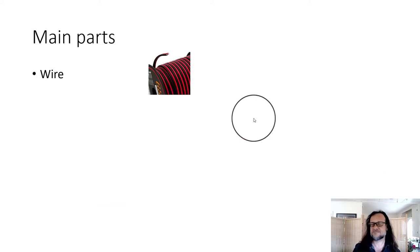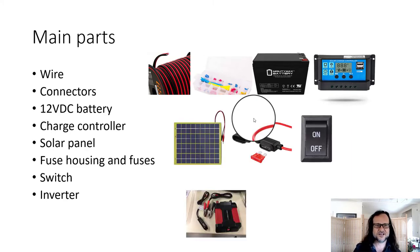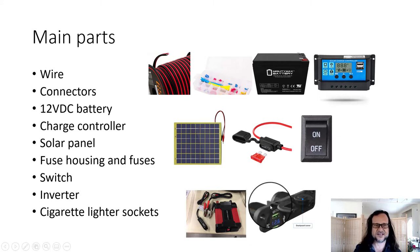The main parts you're going to need: wire, connectors, 12 volt DC battery, charge controller, solar panel, fuse housing and fuses, switch, inverter, and your cigarette lighter socket. This will be providing our DC load connectors.